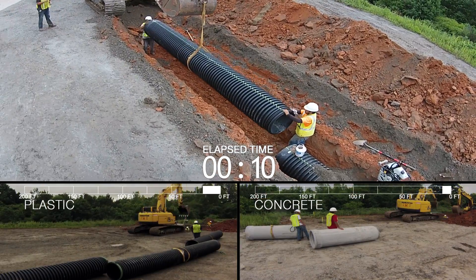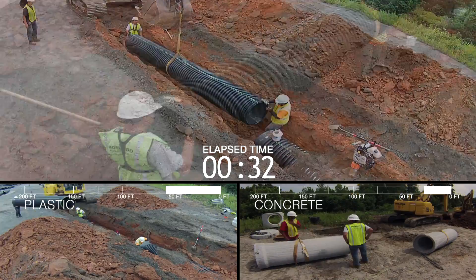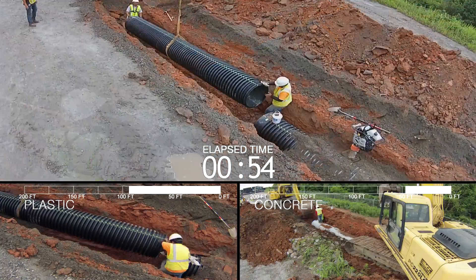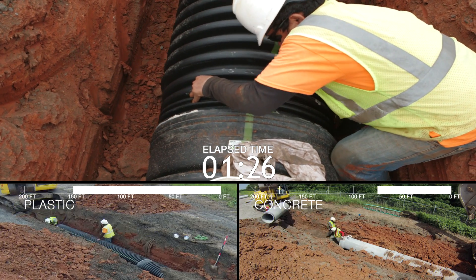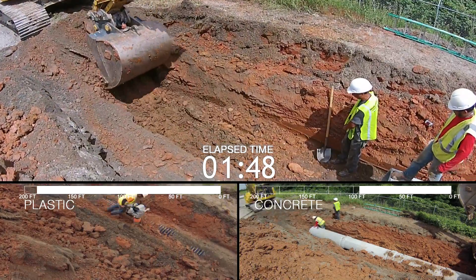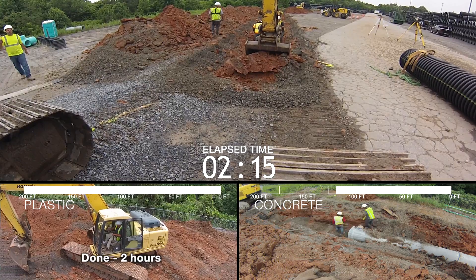Savings continue during installation. When polyethylene pipe is staged and lowered into the trench, there are 60% fewer sticks of pipe to move, which dramatically speeds up installation. All polyethylene pipes come with inline bells and spigots with factory installed gaskets, saving the installer from digging bell holes and placing mastic or rubber gaskets on the pipe.